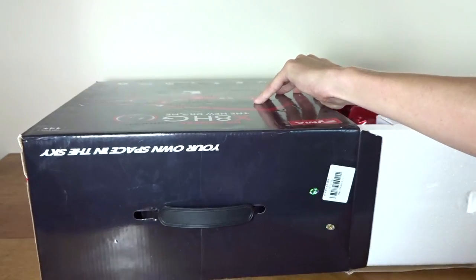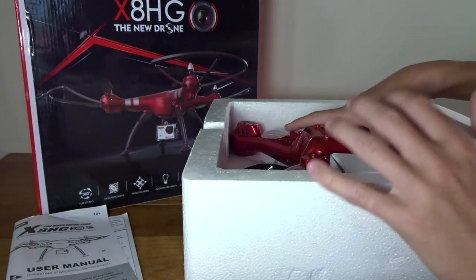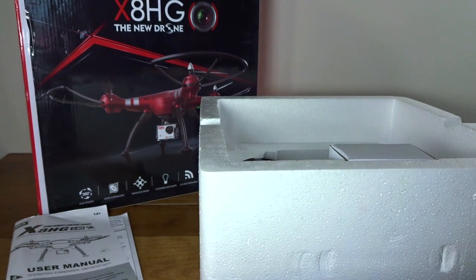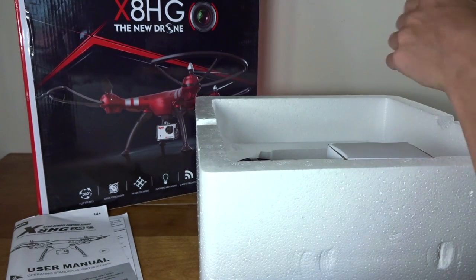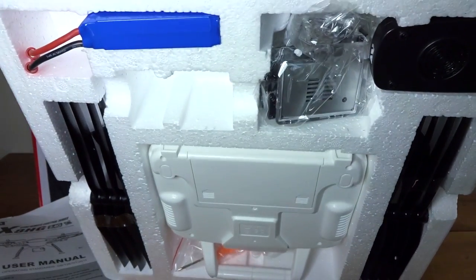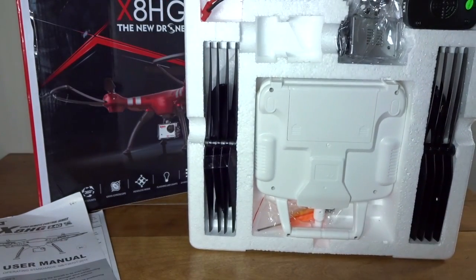So let's take this out. We have a manual. Let's get the quad out — it's very big to fit in this box. Pretty good that they fit everything in here. Look at the bottom of this thing, there is just stuff packed all over. So let's take it out.